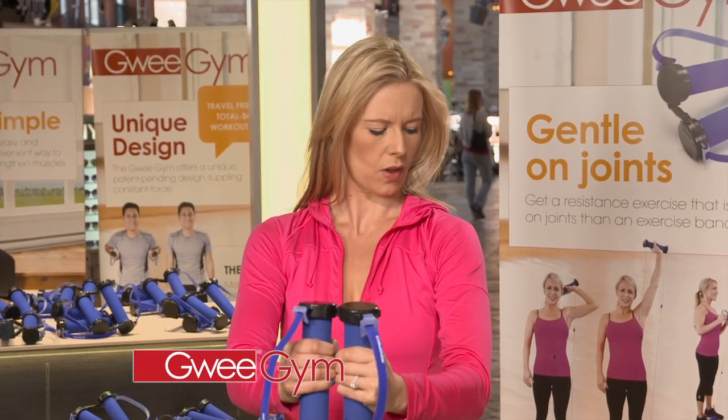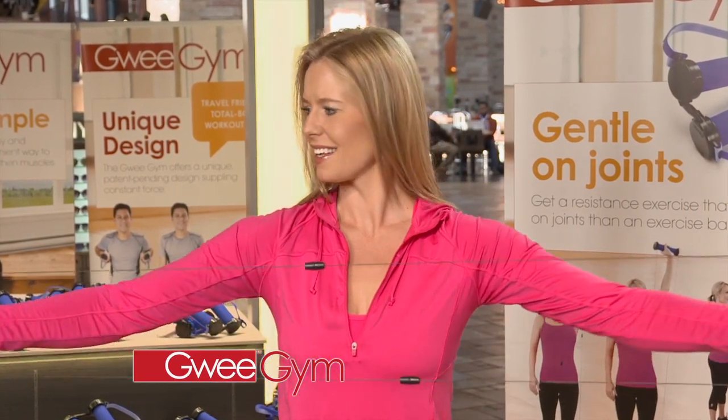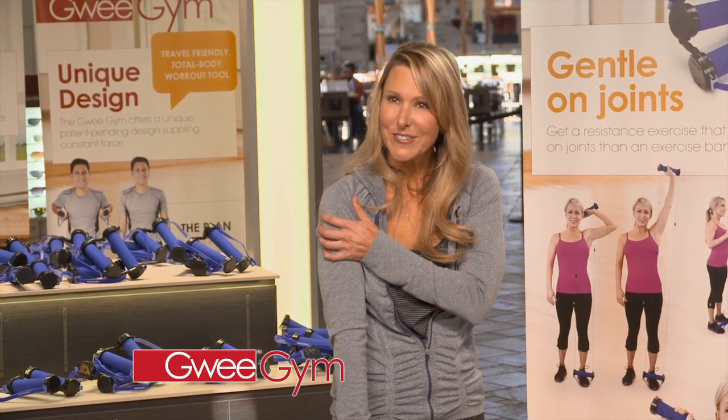Wow, I can tell that's working my whole arm. This is amazing. Wow, my shoulder really loosened up.